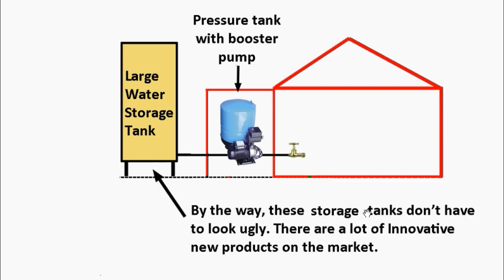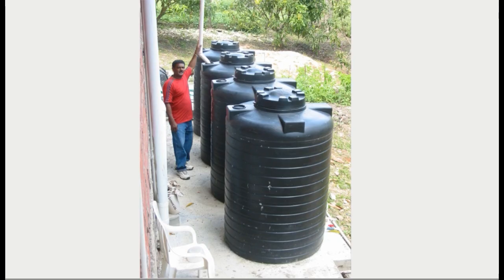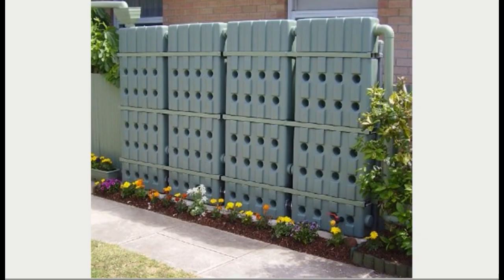These storage tanks don't have to look ugly. There are a lot of innovative new products on the market, so I'm going to show you some in a slideshow. This first slide shows another typical water tank — thin and tall. Here's one designed to look like columns, fitting in better with a particular house so it looks nicer. Here's one designed to look like a fence — it looks like a fence, it acts like a fence, but it's really a water storage tank.